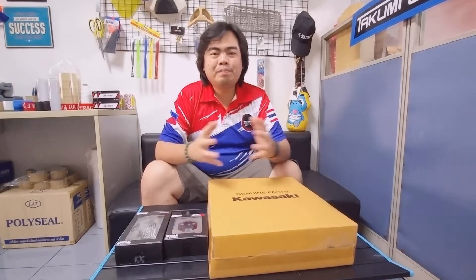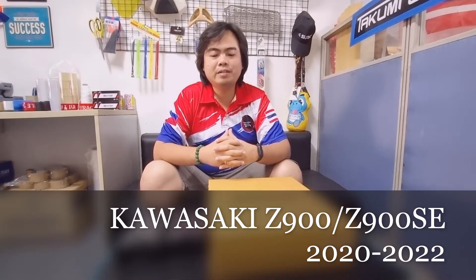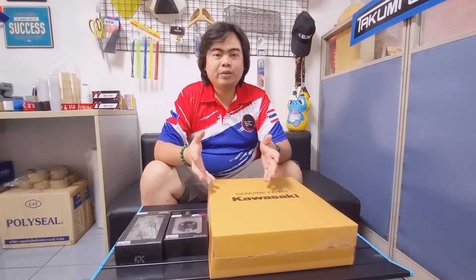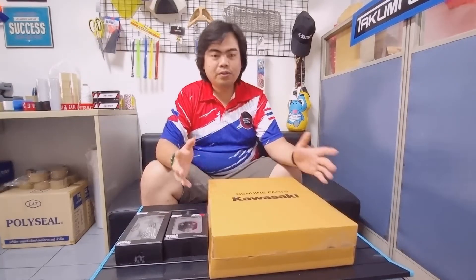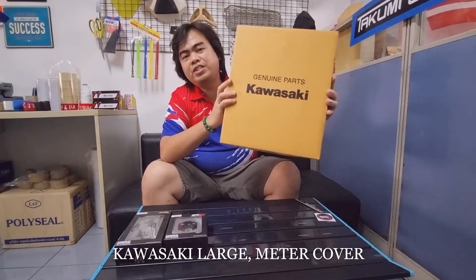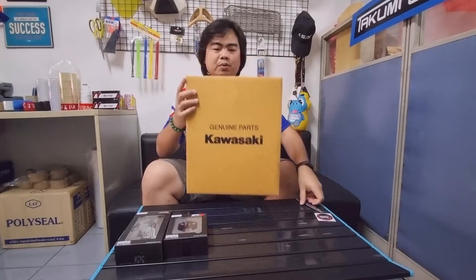Hi guys, welcome back to our channel. Dave here from Takumi's World International. We're going to unbox another set of accessories for the Kawasaki Z900 or Z900 SE model. These accessories can fit the newer models, the 2020 to 2022. So let's begin — what we have here is the original Kawasaki large meter cover. Let's open this.